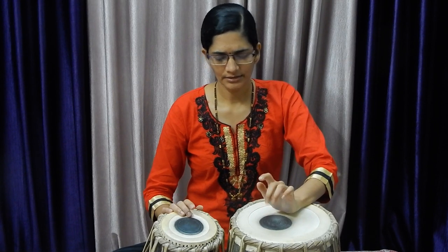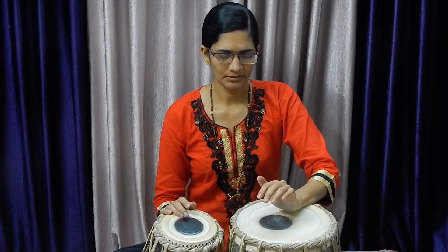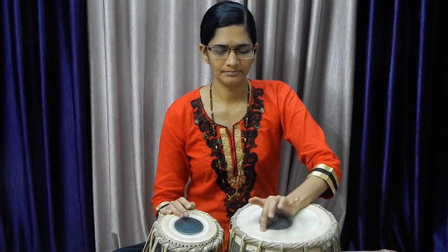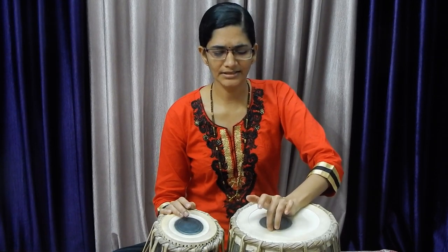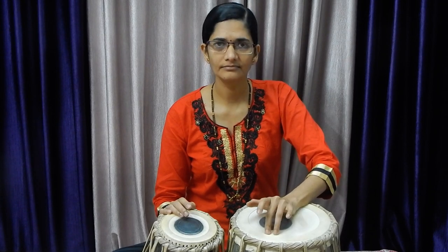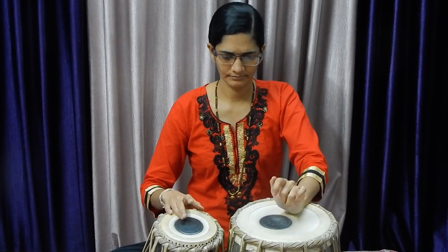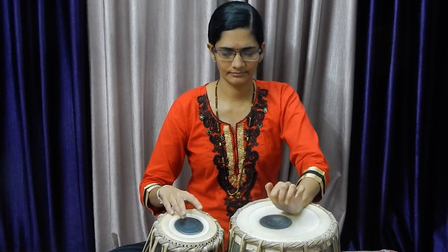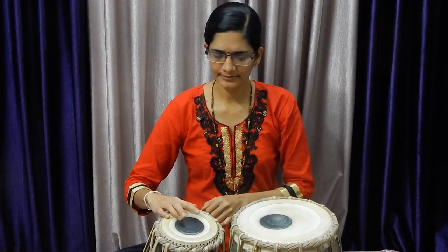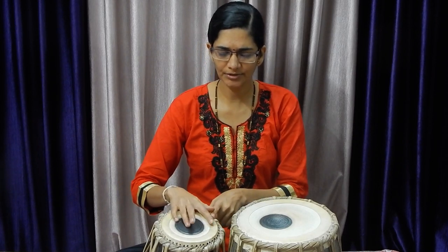You have to move towards the inner side but keep in mind spring action is important here. It is all a game of practice. If you are not lifting out the finger, you are getting the wrong type of sound — you have to lift the finger immediately. Just listen to the sound coming from tabla: Dhin, Dhin, Dhin.